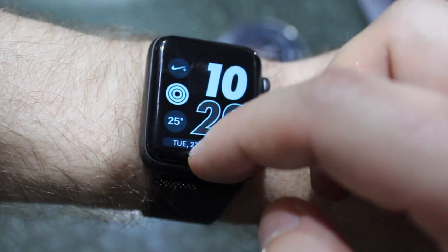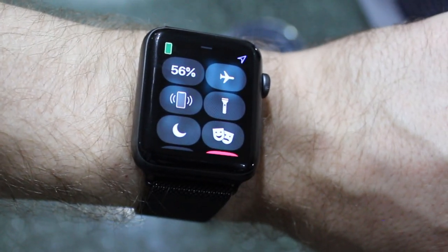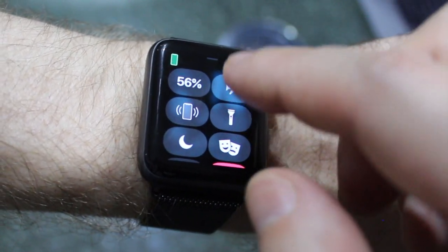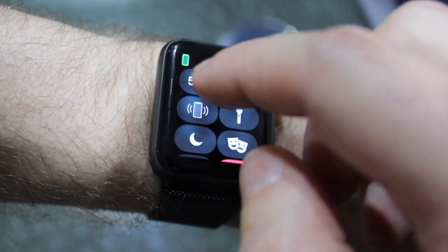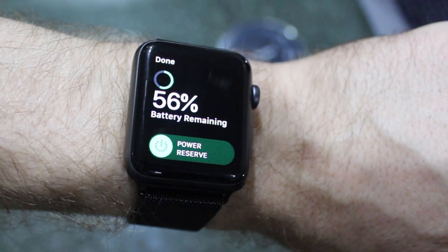By swiping up from the bottom, you're presented with these options on your watch. In the top left, you'll see the percentage bar of my battery, which is currently at 56%. So swipe from the bottom up, turn that on, and you'll see that you're presented with a power reserve option.